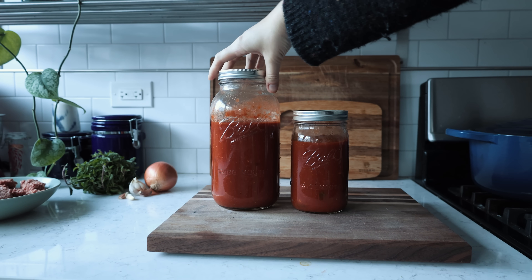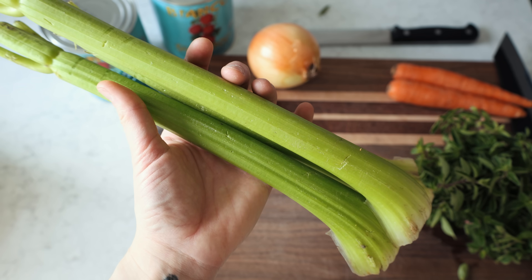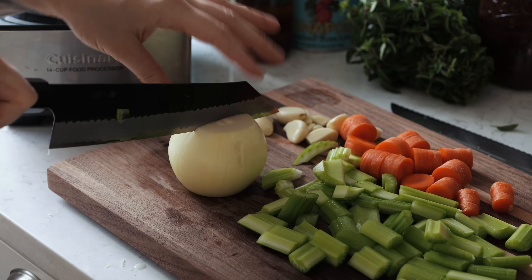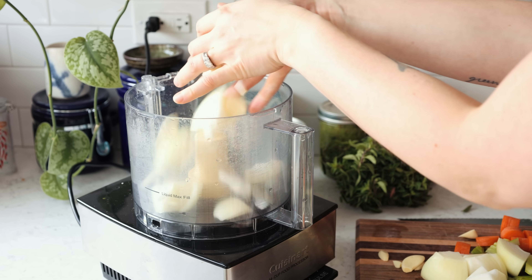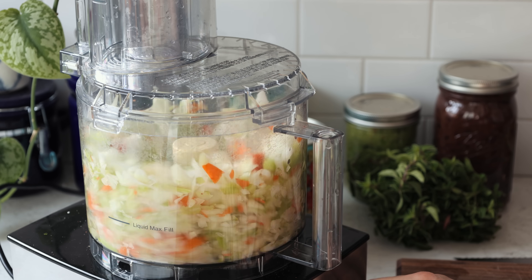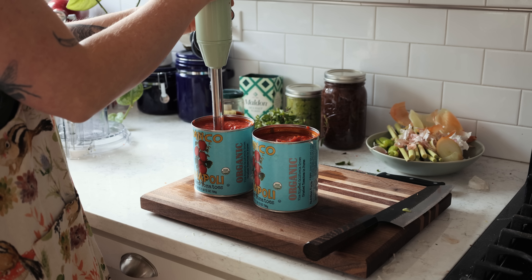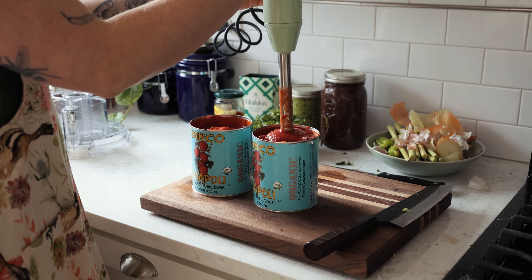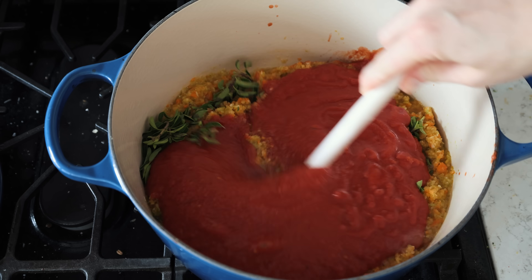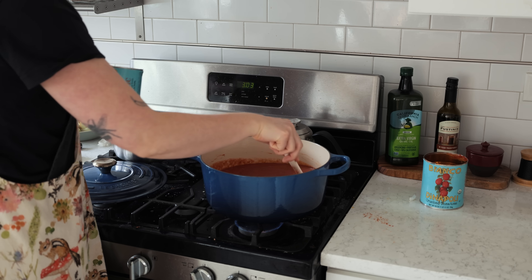I always like to have a really simple but delicious tomato sauce in the fridge. This is a really good thing to make in winter because you tend to have a lot more root vegetables around like celery, carrots, and onions. You can make a really easy mirepoix and blend or process it to make it really small, then cook it in a pan in some sun-dried tomato olive oil for about 10 minutes with the lid on. Once that's done, I add fresh oregano and tins of tomatoes, plus about half a tin of water, and let it cook for one to two hours to make it really delicious.